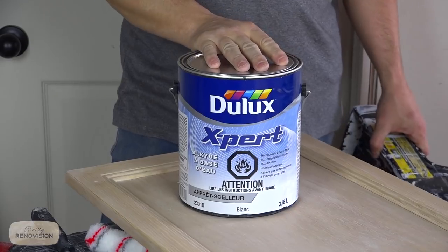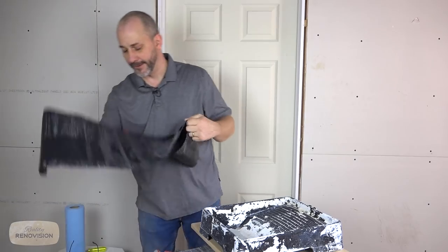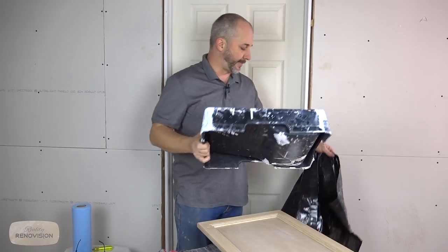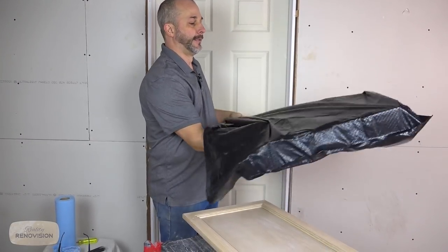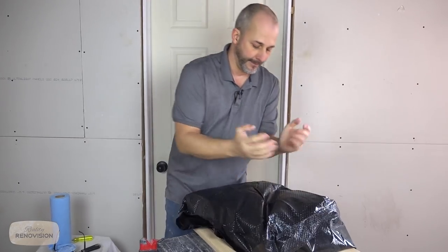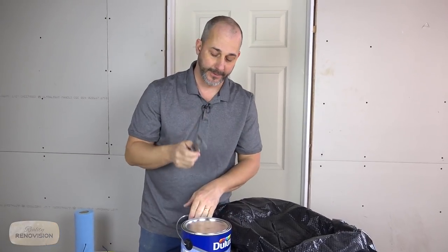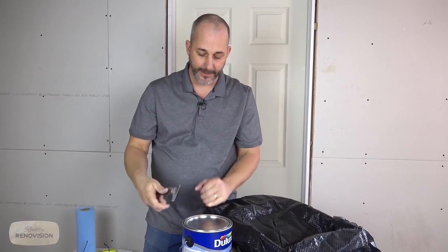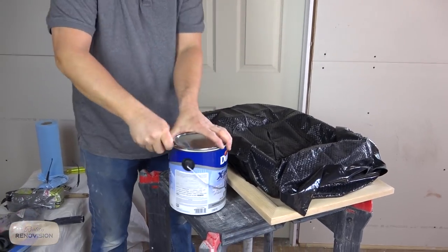Now we've got our sanding finished. It's time for our transition primer. My paint tray is a disaster and I'm out of liners, so here's a paint trick: take your paint tray and put it in a garbage bag — instant liner. If you don't own a five-in-one tool and you're going to paint, go buy one. It cleans rollers, opens cans, helps repair drywall, puts dents so you can fill them, and it is the easiest way to open a can of paint.